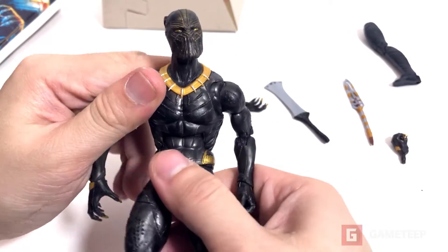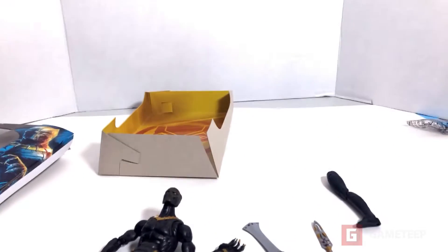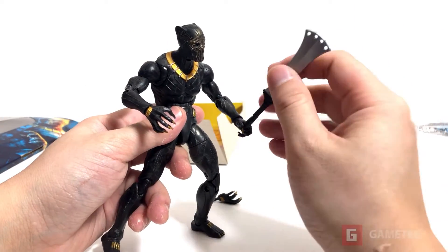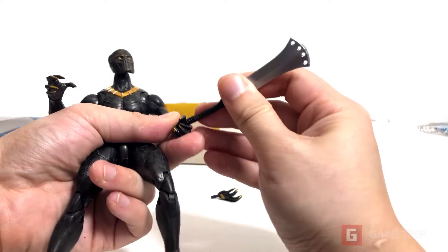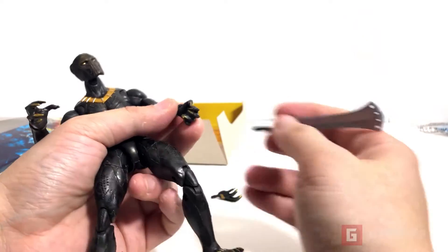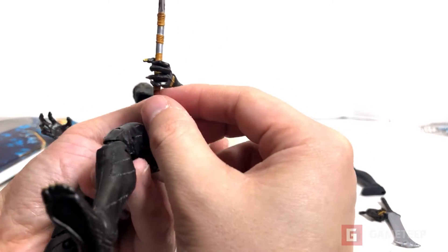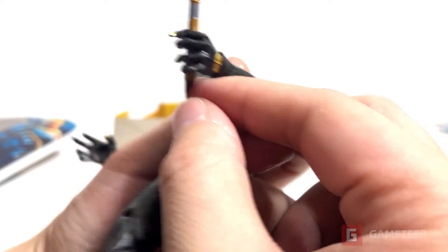You can adjust the figure. He starts off with his claws, and with his claws I don't think he can hold anything except for this hand which could probably hold something. But the material here is very easy to bend. It looked like his finger was about to rip off, but I think it's okay.